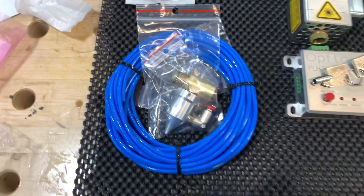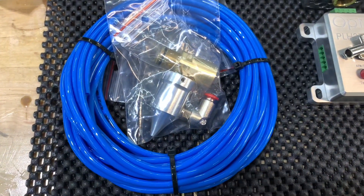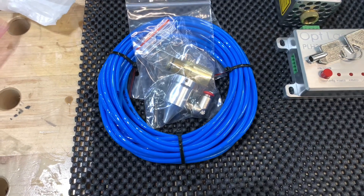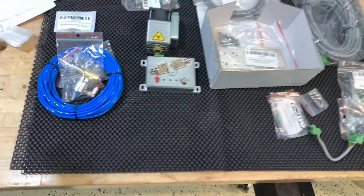Another add-on is the air assist kit with plenty of tubing. This allows you to increase the speeds because it cools things down, does not allow for burning — or helps out with the burning on the edges — and gives you much cleaner cuts and faster carves.